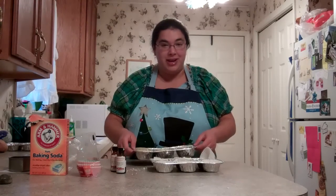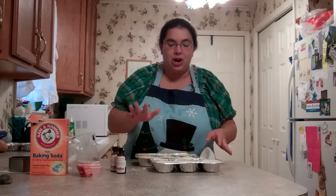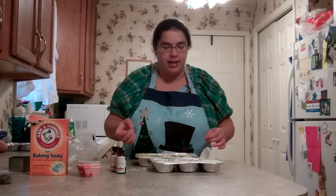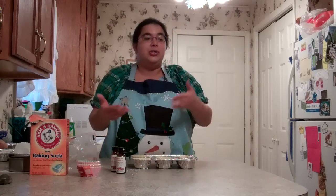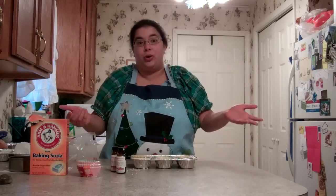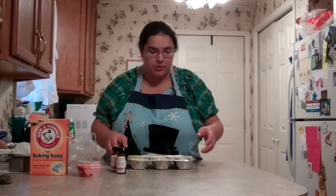One warning though: after I made these yesterday, the entire house smelled like honeysuckle — we just couldn't get away from it. So whatever fragrance you use, make sure you actually like it, because you will be smelling it for a while. Also, it crumbled all over the carpet but it's baking soda, so not a big deal — we vacuumed it up. And hey, it might work if you crumble it up as a carpet deodorizer, because that's basically what store-bought carpet deodorizers are: baking soda and fragrance.